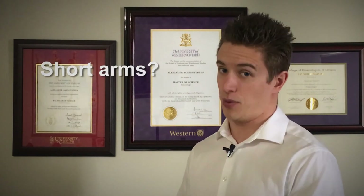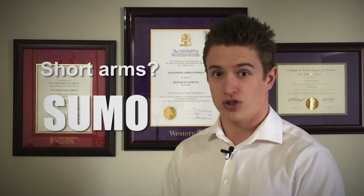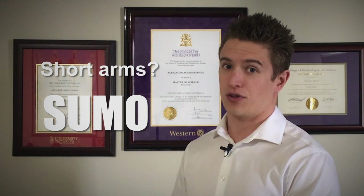At the end of the day, your preferred deadlift style comes down to two factors. First is your individual physical characteristics. If you're somebody with shorter arms relative to the rest of your body, chances are the sumo deadlift will provide you with more leverage, which will make you stronger compared to a conventional deadlift.